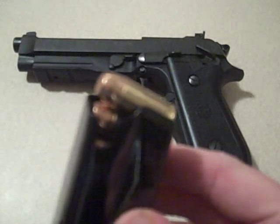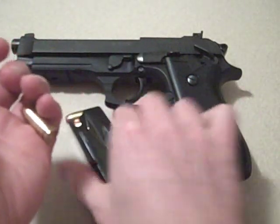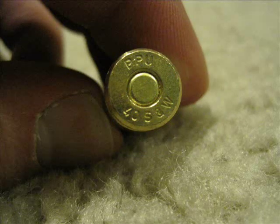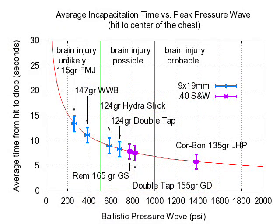The .40 caliber round is a federal FBI-developed ammunition. The reason being is that ammo like the 9mm — the stopping power versus the penetration just wasn't meeting the standards they wanted. So they developed the .40 caliber Smith & Wesson round. The unique feature about it is the stopping power versus the velocity, which is between 900 to 1100 feet per second. This is a comparison chart between the 9mm and the .40 caliber — you can see the .40 in purple and the 9mm in blue, showing the incapacitation time between the rounds.